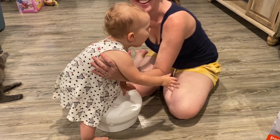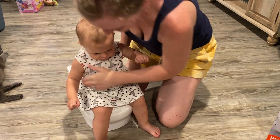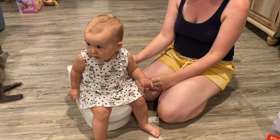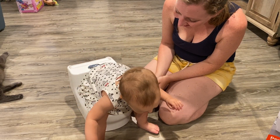Is there like two different stages? Stage one, stage one? No. You sit. There you go. You sit on your potty. You go tinkle, tinkle, tinkle. Good girl.